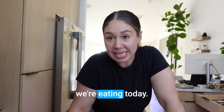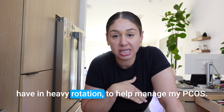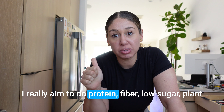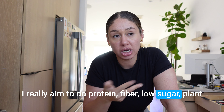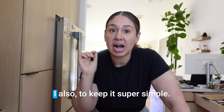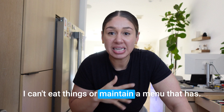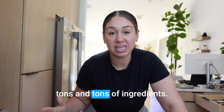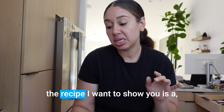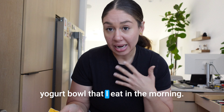Hey friends, welcome back! Today I'm going to show you some of the recipes I have in heavy rotation to help manage my PCOS. I really aim to do protein, fiber, low sugar, plant foods. I don't follow any specific diet — those are my guidelines. I also like to keep it super simple; I can't maintain a menu that has tons of ingredients, so you're not going to find complicated recipes here.